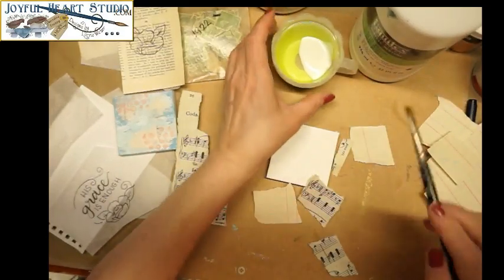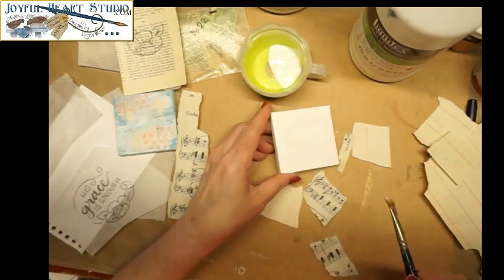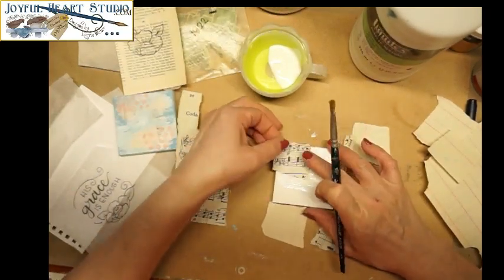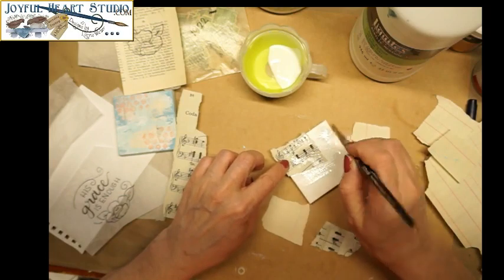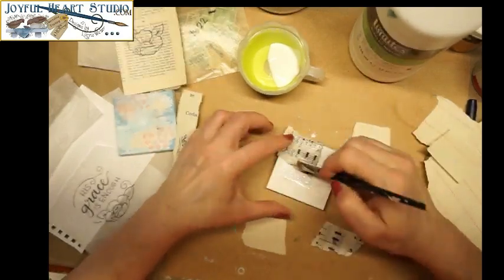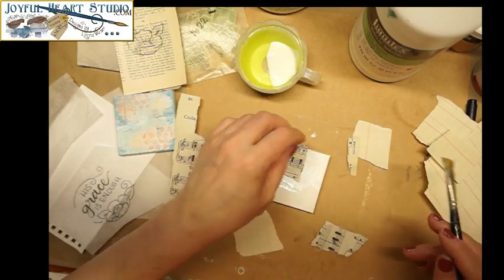I'm going to adhere them on with matte medium — just brush matte medium on my canvas and on the back of the paper. I am messy, so I keep baby wipes handy all the time. I like to be able to feel the paper, so I don't just brush over it; I kind of rub it down and squeegee the excess medium out from beneath. That helps to eliminate wrinkles, so I'm going to be very careful to make sure I have all of that excess medium out.